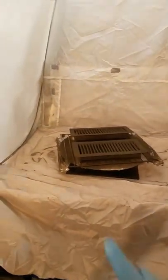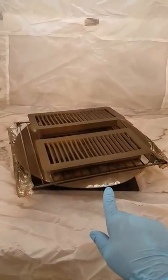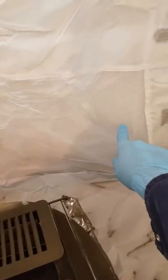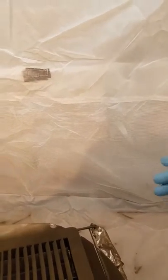I actually just finished powder coating our floor vent covers here. As you can see, it only has this opening here. Right back here is mesh, and it has Velcro on here where you can flip that down so that you can get air ventilation going through.